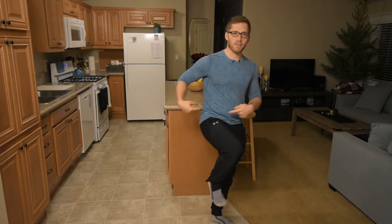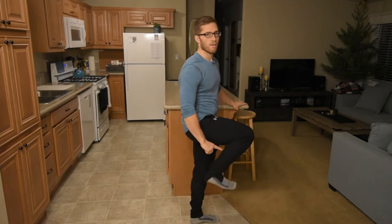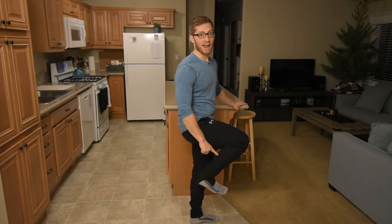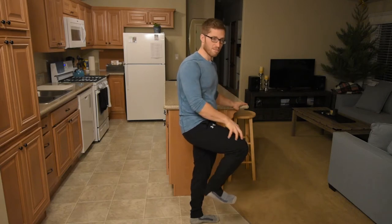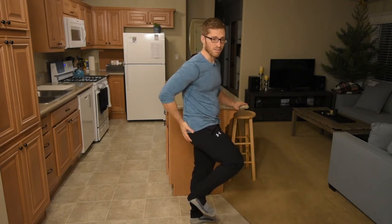What muscles should you feel when squatting? Let's look at the things that are loaded. I'm moving the hip joint, the knee joint, and even the ankle joint. So big prime movers there: the plantar flexors, the calves, the quads to extend the knee, and the hamstrings and glutes to extend the hip.